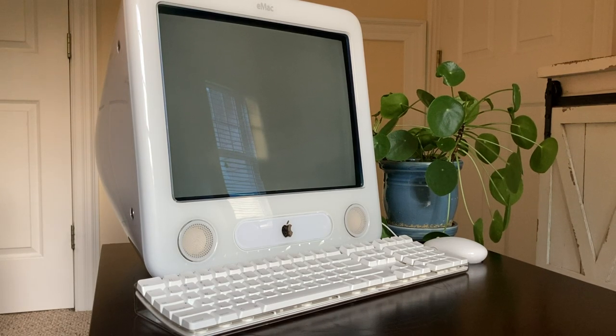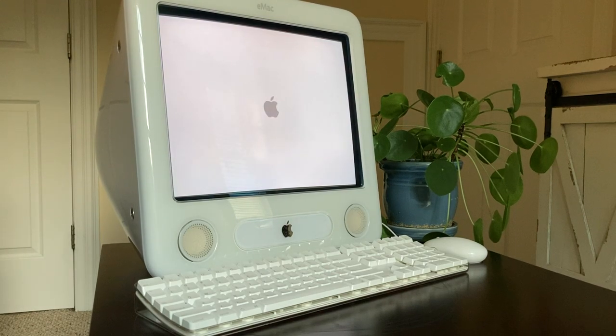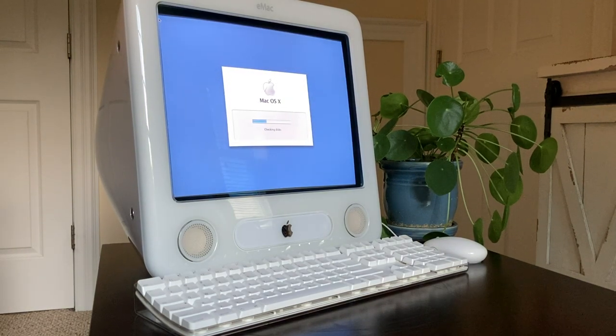Welcome back to another video. Today's video is featuring one of Apple's short-lived Apple eMacs, the Mac designed in the early to mid-2000s and sold exclusively to those in the education market. The eMac was a G4 spinoff of the iMac G3's design but without translucent plastic, integrated handle, and sold exclusively in white. In 2002 when the eMac was released, Apple had already begun transitioning to flat panel displays with the iMac G4, making this Apple's final CRT all-in-one design.